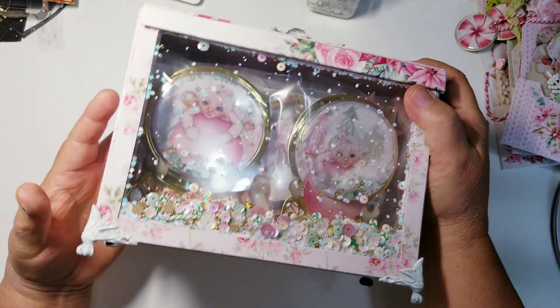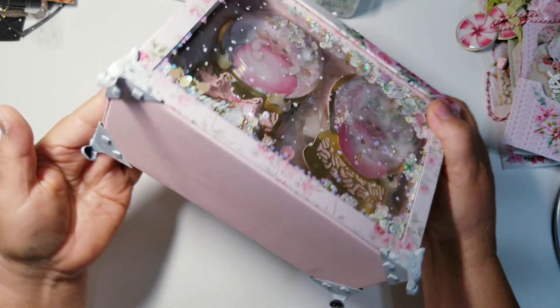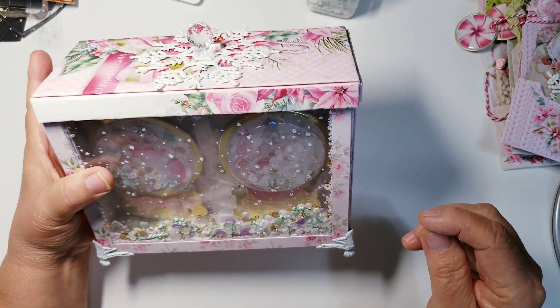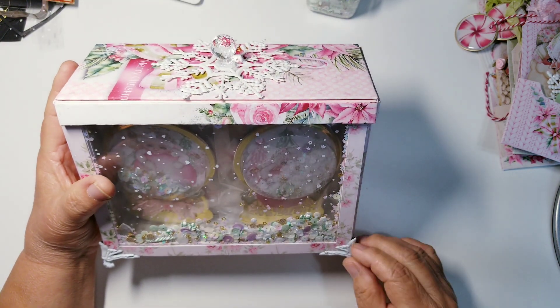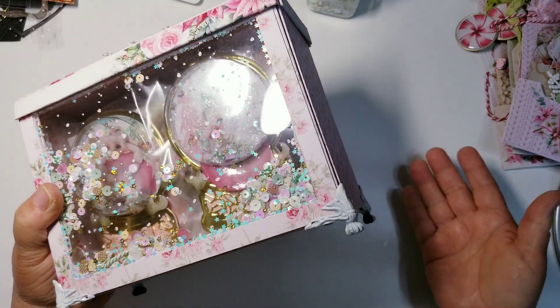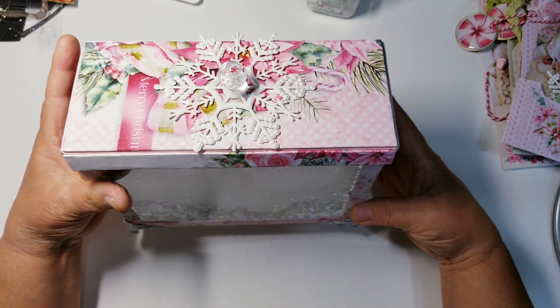I left the bottom just pink — but there are the feet. I do paint them top and bottom all the way around, but I do not paint the inside if at all possible because I don't want anything to keep the glue from really sticking. I glue them down first, and then I add the little brads. If I were putting these on wood, I would use the screws — it just depends on what the box is made out of.